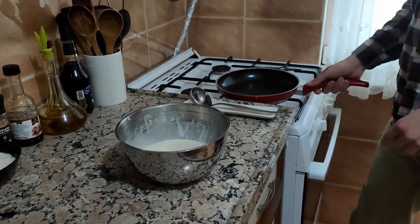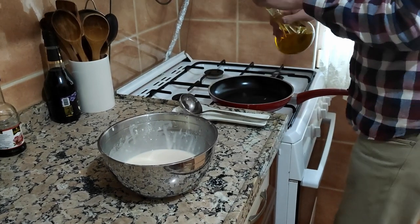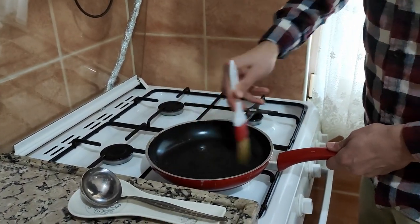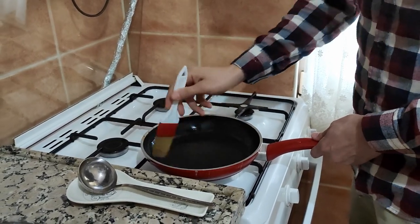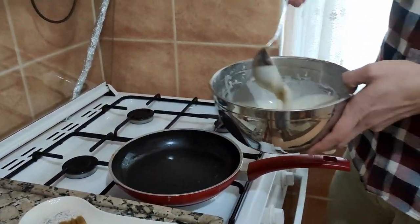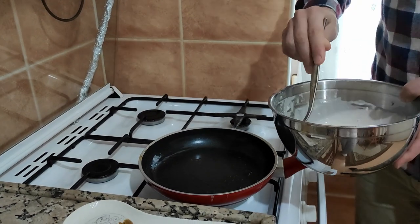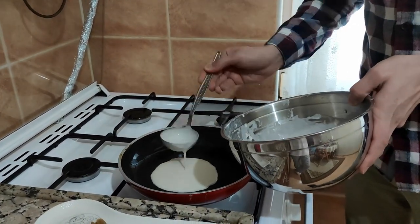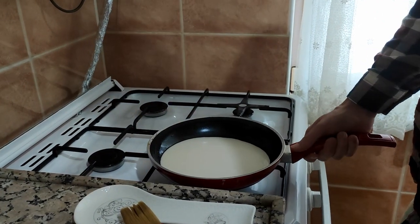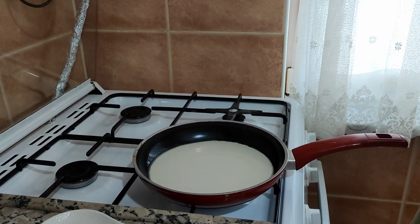Heat your pan and I will add some olive oil on it, just a little bit. And spread it with the help of the brush. As you see, it's like a pancake. Now add it to the pan and cook it.